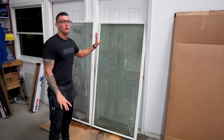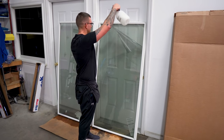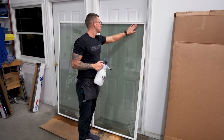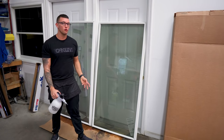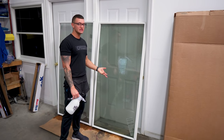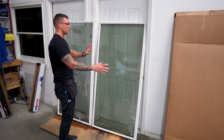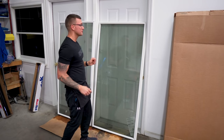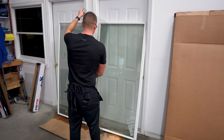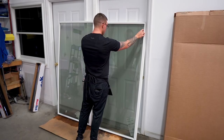Now the first thing we want to do is clean up all these bubbles and wrinkles. Spray some soapy water underneath and lay it down nice. Now what we're going to do is reverse roll this. The proper way to reverse roll would be with the clear release liner side facing us, so we're going to flip the film around and then roll it up from the bottom. You want to first make sure that the outside of the film is all nice and wet so that when you flip it around it will properly lay itself out on the glass.